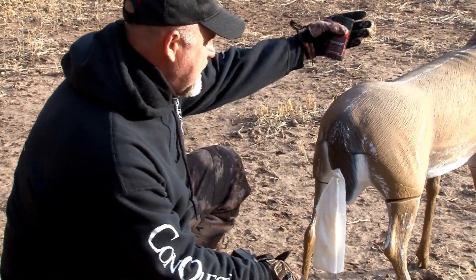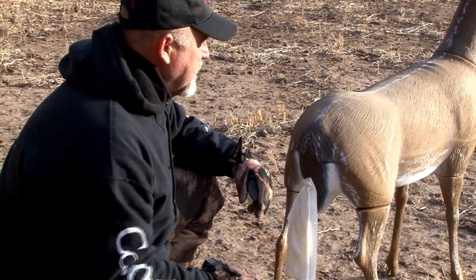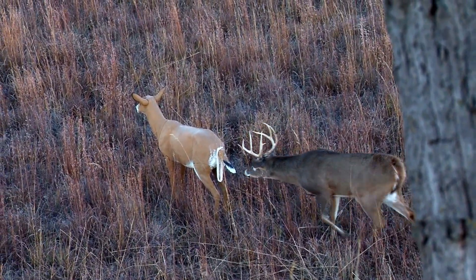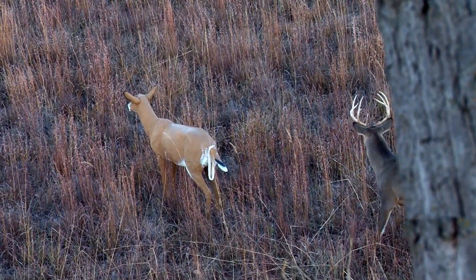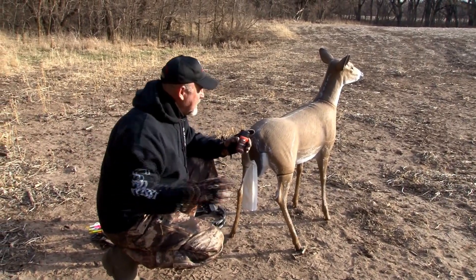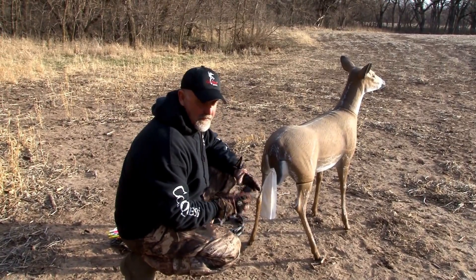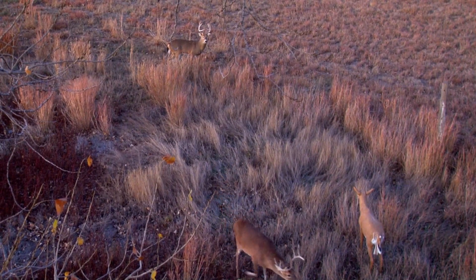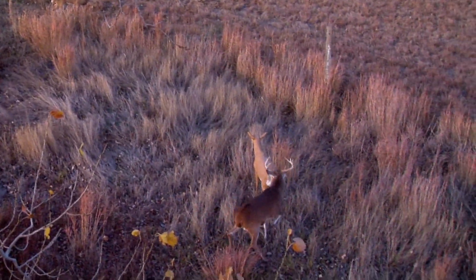We like to have the wind blowing towards the tree stand and face the decoy away, because almost always the bucks will come circle to try to get behind her and get her wind. If the wind's coming like this towards my tree stand, that buck's going to come either this way or this way to get around behind her — to get her wind and check her out. And when he does, we'll be perfect. Perfect for the breeding.